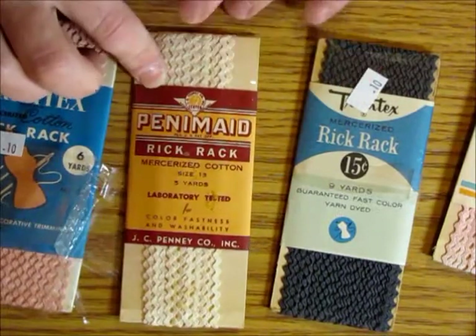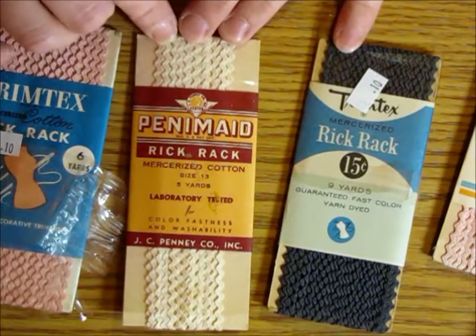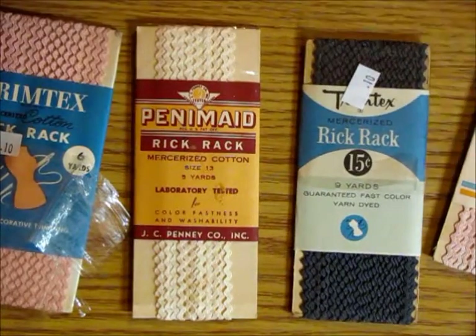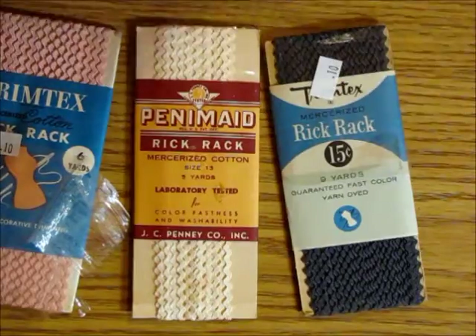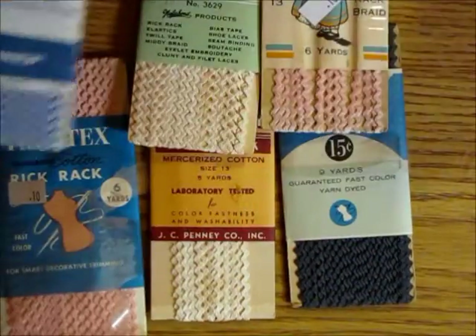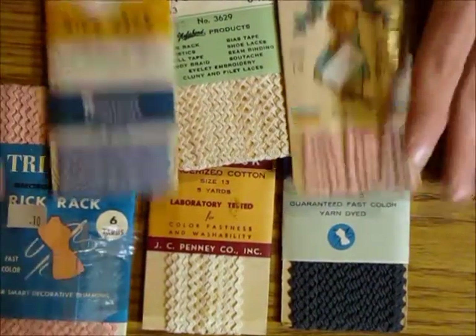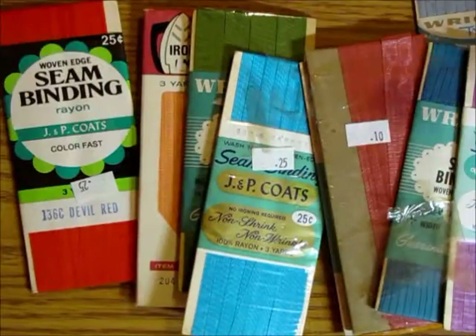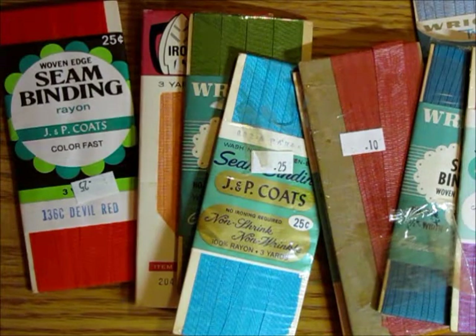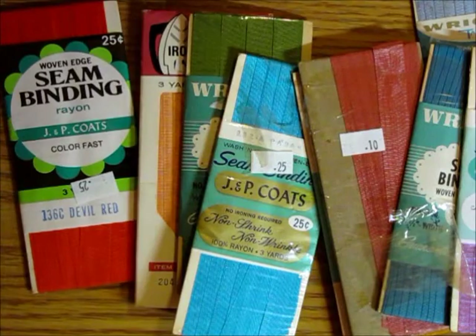I also think it'll be fun to use the little packaging pieces in some junk journals for different things. I got six of the rick rack ones — they had more but I picked out the more vintage-looking colors. She only charged me 10 cents each for those packages. I also found some old seam binding; some had a quarter on them and some had 10 cents, but she only charged me 10 cents for everything because they'd been in the basket a long time and just wanted to get rid of them.